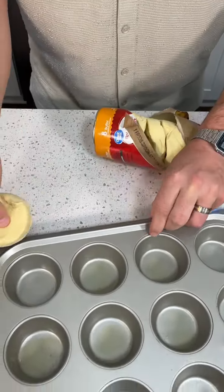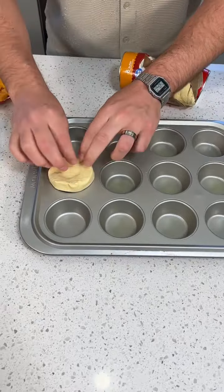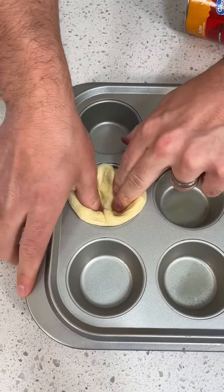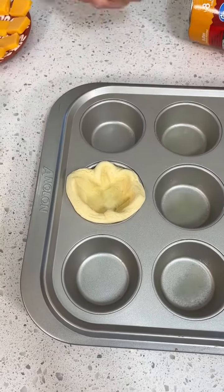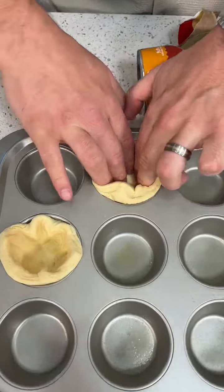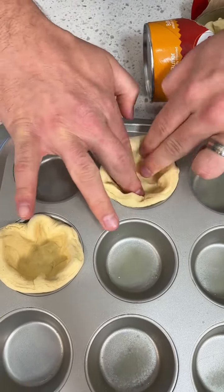And then we're going to take each one and you just smash it on in there. Just smash it on in there. Wow. Push it down because we're making a little cup.